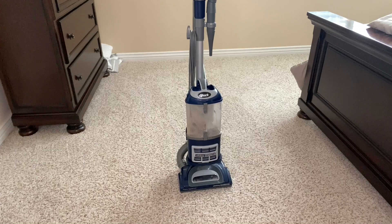I don't have pets, but the majority of reviews I read raved about how well it works vacuuming up pet hair. This is a great vacuum. Thanks for watching.